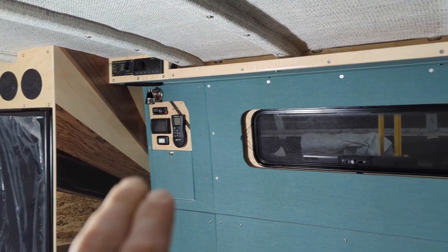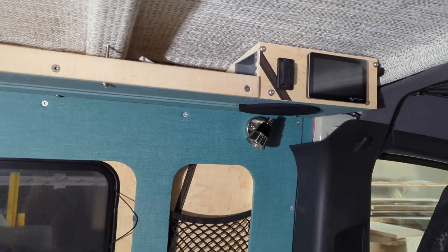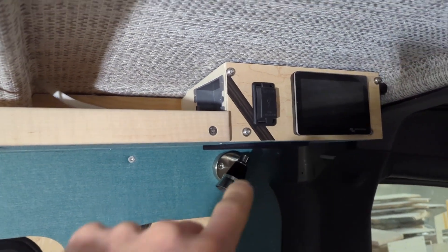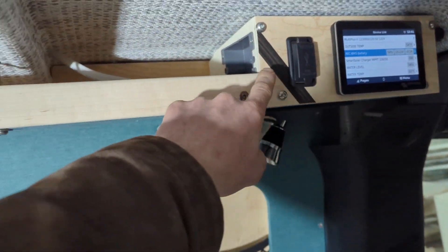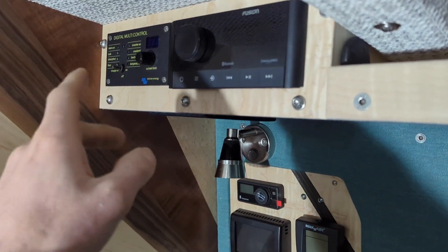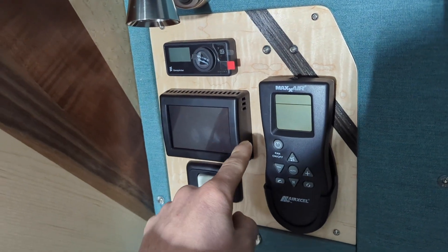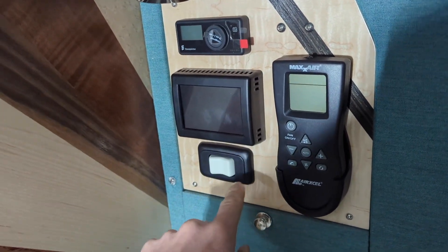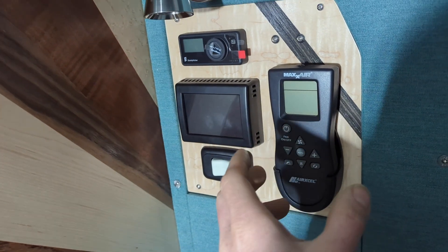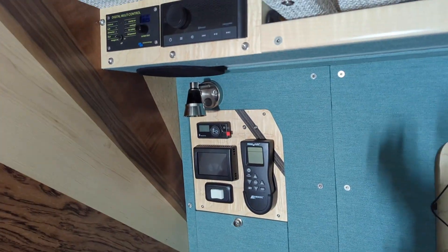Looking at the wall, I've got my Cerbo GX in this light bar area. There are a couple of USB ports, an AC outlet that needs to be wired, a reading light, and a speaker. Over here we've got our stereo and our Multi-Plus control, another reading light, another speaker, the Espar heater control, the thermostat for the air conditioner, a power switch for the air conditioner, and then the control for our ceiling fan. These are things that every day you're in the van you're going to be interacting with.